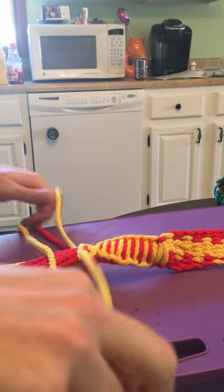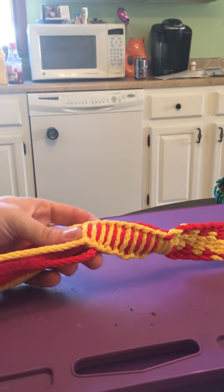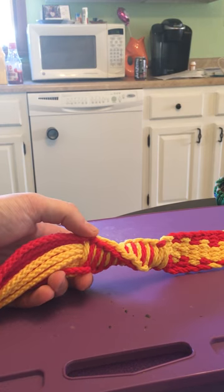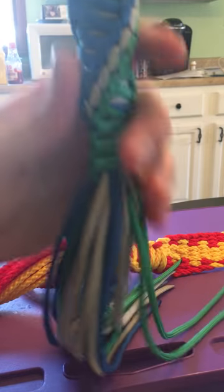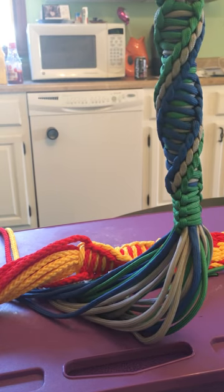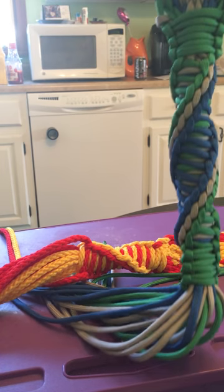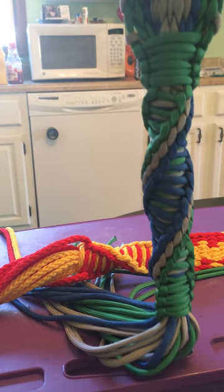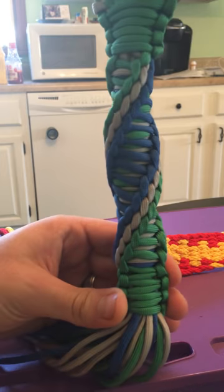You keep going until you get it however long you want it to be. You can see it makes a spiral — why we call it the helix is that if you spin it, it kind of looks like DNA. Here's what one looks like on a finished product — this is a triple, you can see the green, the silver, and the blue. If you're going to make this knot, leave yourself plenty of extra room. If your normal belts take 21 yards, give yourself 23 yards before you do this, because this knot takes up a lot of cord. You have to plan for that. There is the end result of the double and triple helix knot.